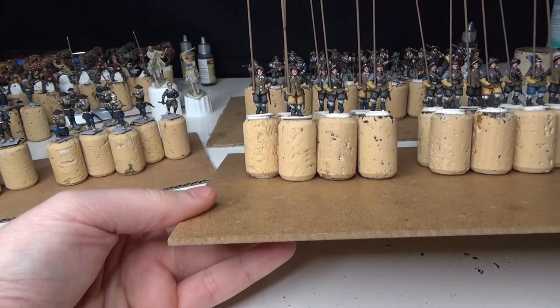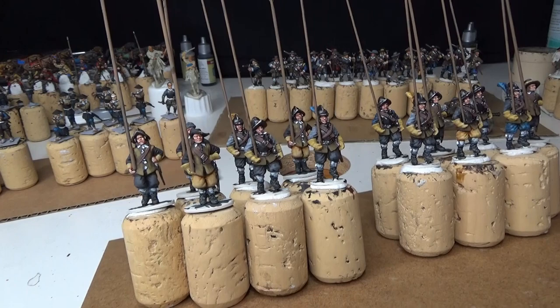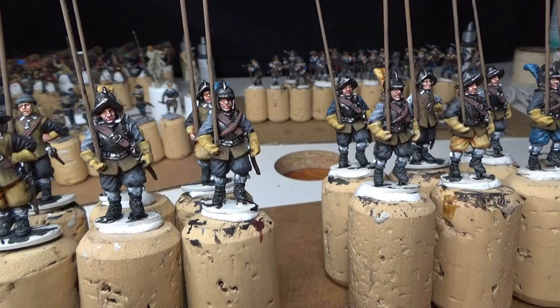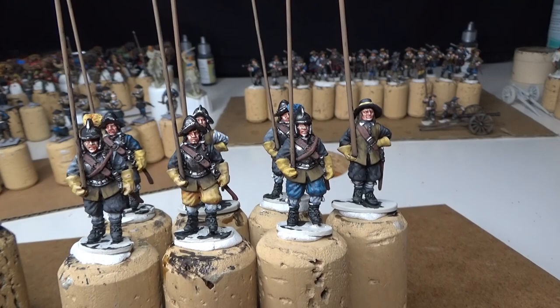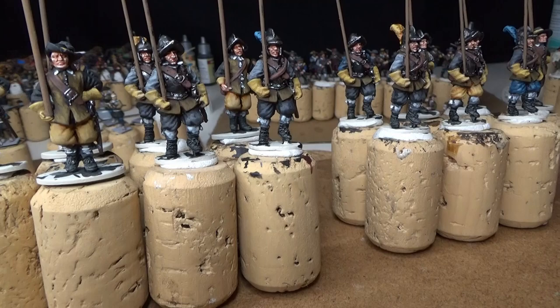Last video I showed you guys my musketeers — you can see the Swedish musketeers in the background — and I have completed some pikemen for that regiment. Let's take a closer look at those pikemen. I use Vallejo colors and Citadel colors for the pikemen, and also one contrast paint, which is the yellow for the trousers.